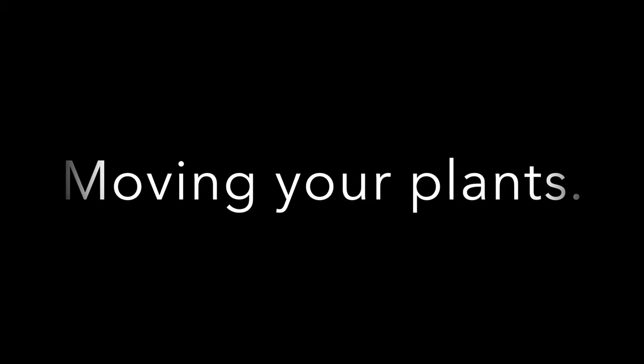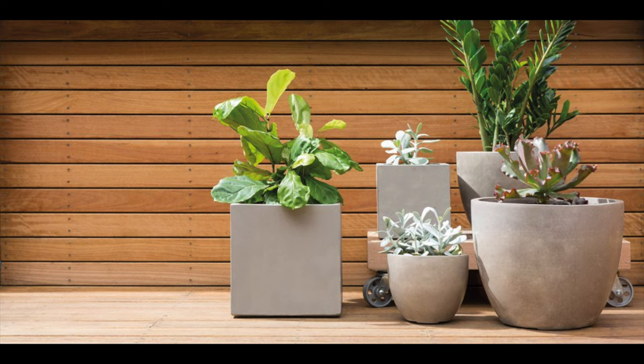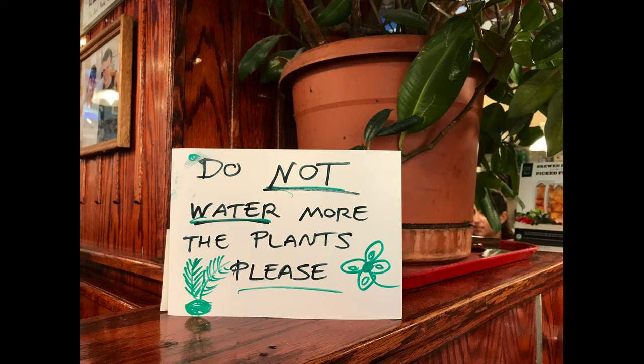Gather any small plants you have and place them in plastic trays if possible. Larger plants can be moved as they are, and remember don't water any plants the day before moving.